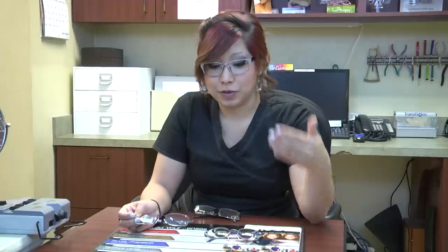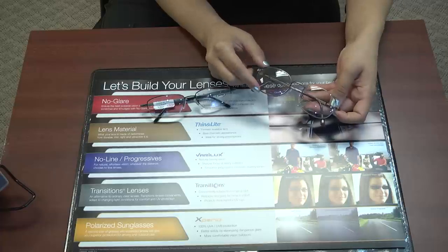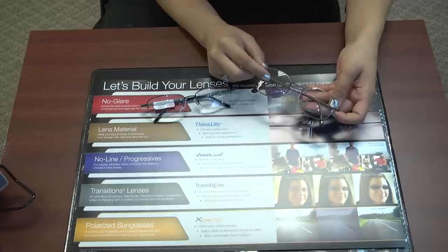Most people are going to say they have depth perception problems, they have problems stepping off of stairs, their peripheral vision is obscured when they drive — and the S-Series solves all those problems. You let the patient know that the S-Series is going to clear up all of these concerns: minimal peripheral blur, no trouble with depth perception when stepping off stairs. It does take a day or two for your patient to get adjusted, so let them know that. But this is the best lens on the market, and it's way better than a lined bifocal because the viewing channels are going to be way larger.